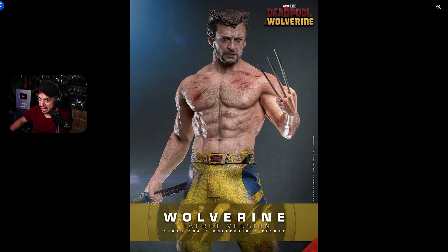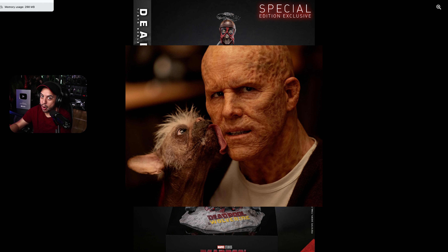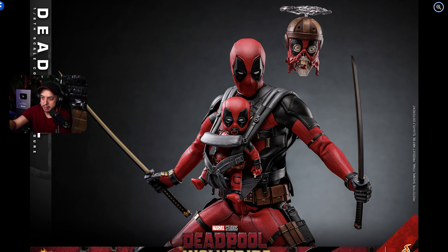Alright, so here we have Wolverine, but before we dive in, I want to show you something that was just announced. The mystery accessories have finally been revealed — we have Baby Pool, we have the head, and that's it. So no waist headscarf for now. I have a good feeling we're going to see more coming from this movie, especially a waist headscarf with Deadpool. But this is basically what we're going to get in this new set of accessories. You can see the head and Baby Pool with interchangeable eyes. This is the breaking news this morning.